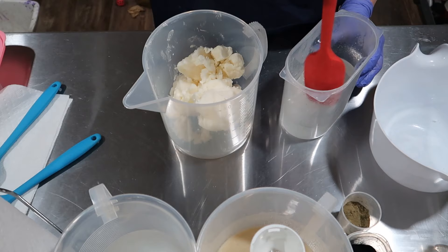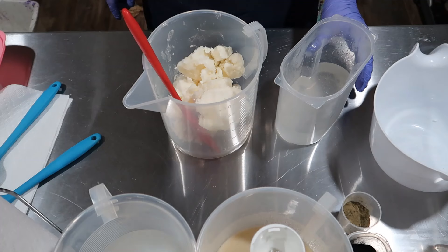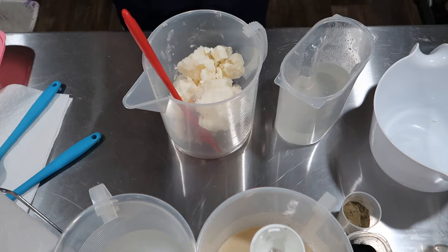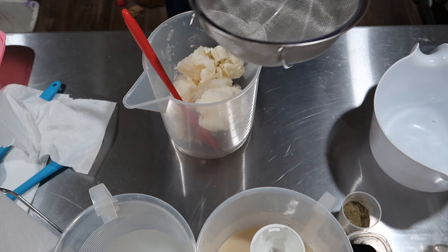I'm going to do the heat transfer method. Let me find my strainer. I clean everything with alcohol — even after I wash something, before I use it I clean it with rubbing alcohol. Let's strain this — there's just a little bit of silk left in it. I haven't done this method in a while.